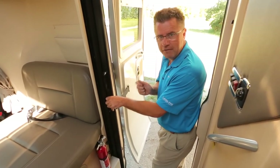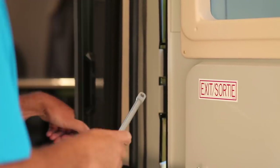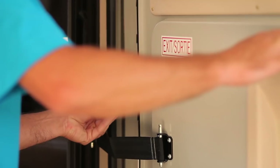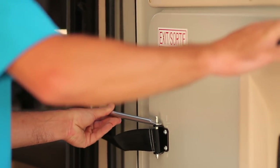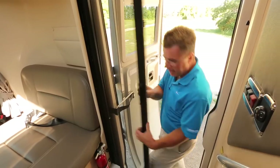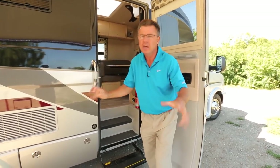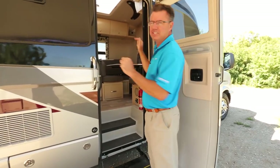Another really cool feature — obviously you want to have your door open when you have your screen door. We've got a little lock in here. Lock this in place, and now the wind can't lock my door and I can leave my screen door open. If you thought the outside is beautiful — and it is — because this is the touring sedan of the RV industry. Come on inside, because this is where it all happens.